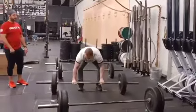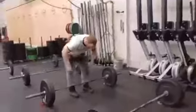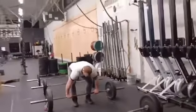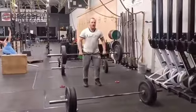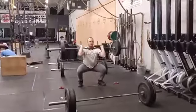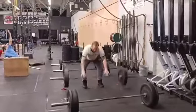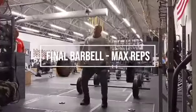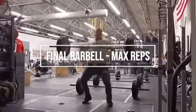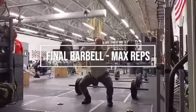Should an athlete miss a hang clean, they have the entire minute to attempt another rep. If they miss the rep within the allotted minute, they are no longer allowed to proceed up the ladder and must wait at the final barbell.